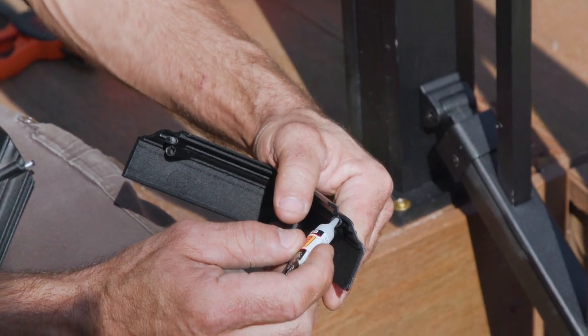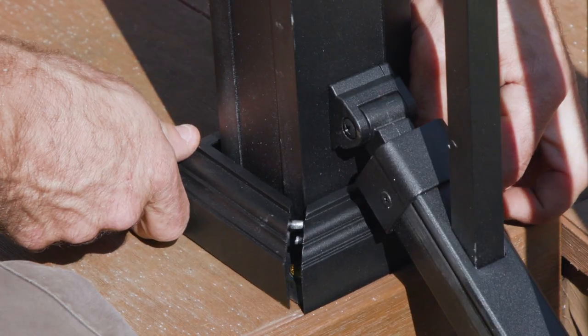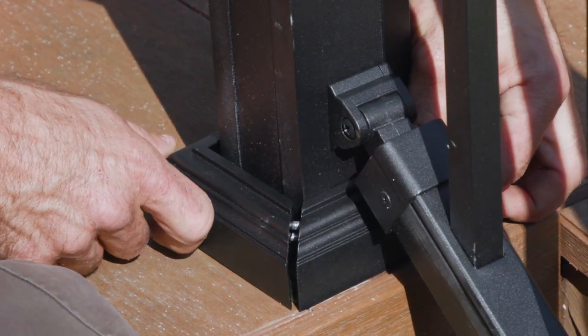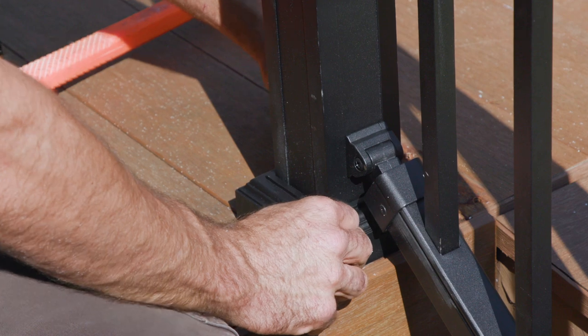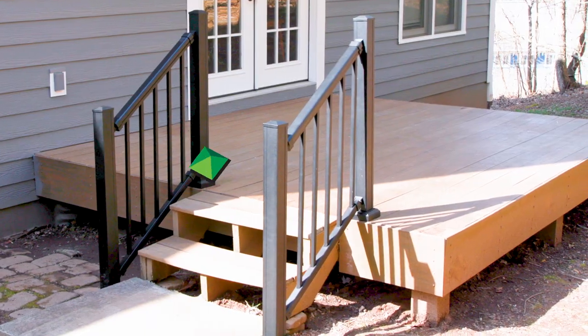For the post trim, apply glue to the holes of the post trim, but don't overflow. Assemble the two sides of the post trim and press it together for about 6 seconds. This concludes our NewTekWood Aluminum Stair Railing Installation Training.